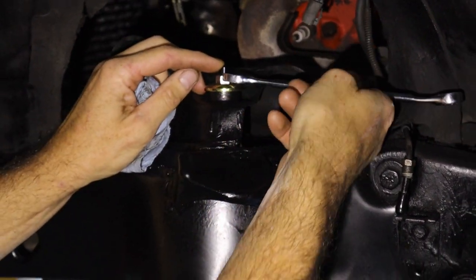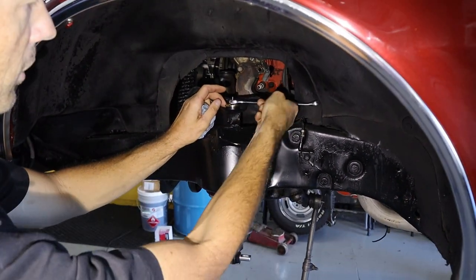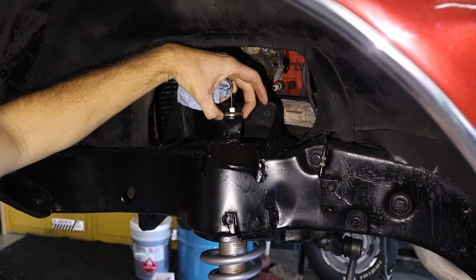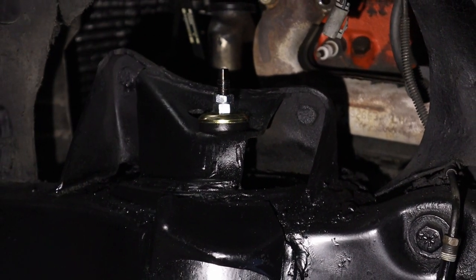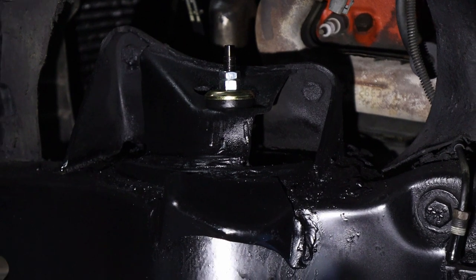Make sure the shock shaft doesn't spin while you're tightening the nut. This setup comes with a jam nut — the main nut is thicker, the lock nut is about half size — take it down and lock it on to keep it from backing off. Now we've got that all set up.